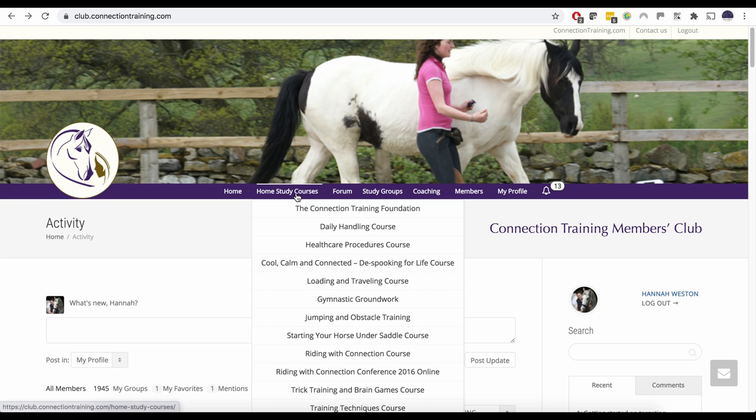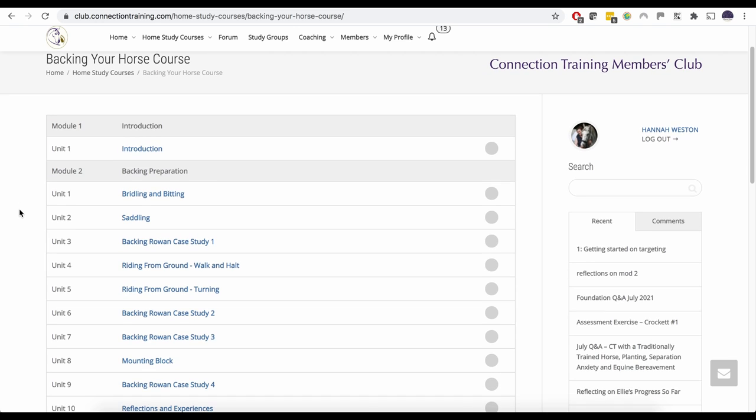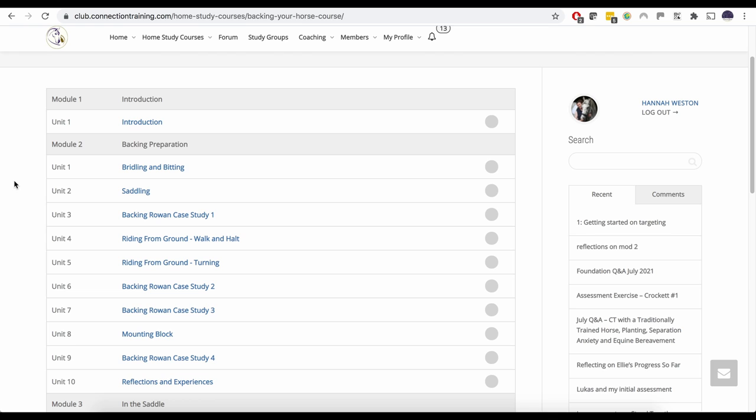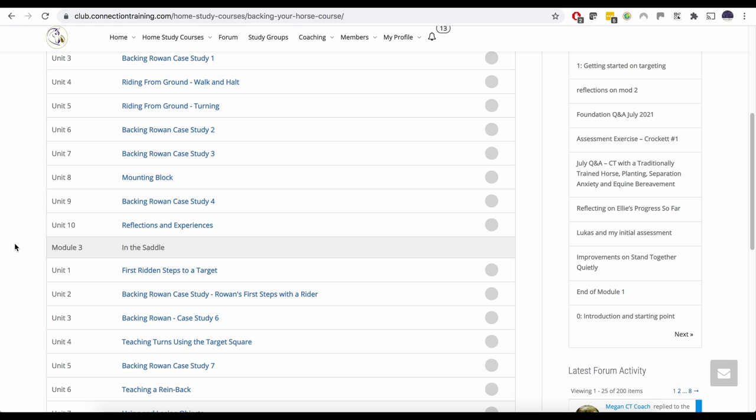There we have hundreds of step-by-step, in-depth video tutorials and home study courses. We have a whole home study course on starting your horse under saddle — a progressive course that takes you through our approach, starting with the preparation, looking at calm, consensual, relaxed tacking up, and making sure the first time you put a saddle on your horse is a positive experience. We cover working from the ground, teaching voice and rein cues for walk, halt and turn, working at the mounting block, lining up, staying connected, being calm, right up to in the saddle and teaching some basic ridden cues.